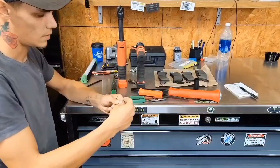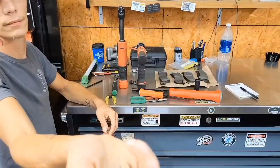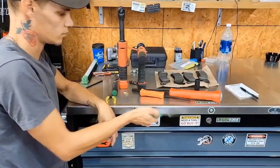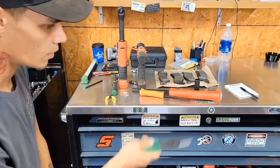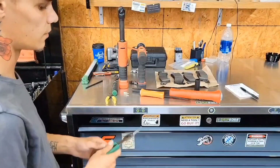My M6x1 tap was junk, so a new one was ordered. I just didn't feel like digging it out of the box because it's under the break-in kit, or breakout kit, however you want to look at it.